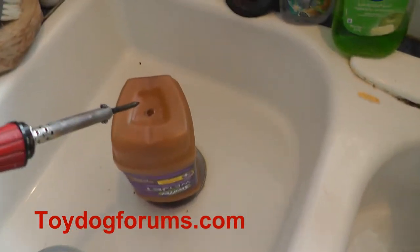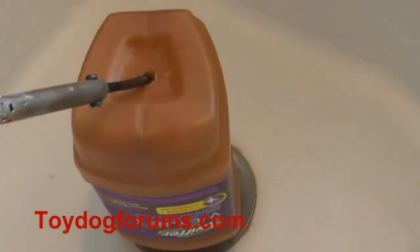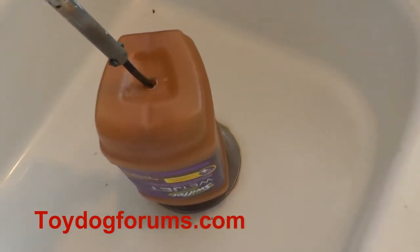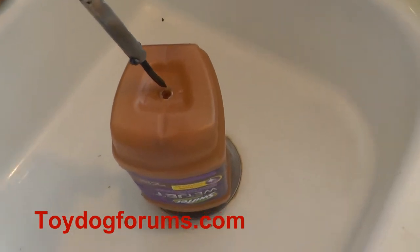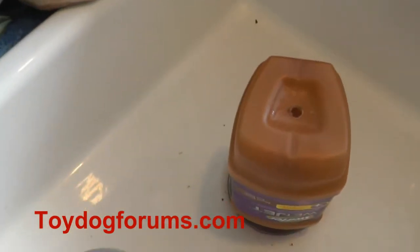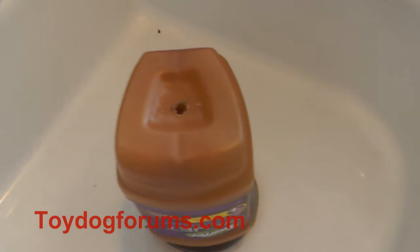You need to put a hole in it. You could drill a hole, but I didn't want shavings to get inside, so I used a soldering iron — an old one — and did it outside. Don't do this inside because of the fumes. I basically melted a hole in here, then poured out the extra fluid. There's a little bit of fluid left, so rinse it out with water.